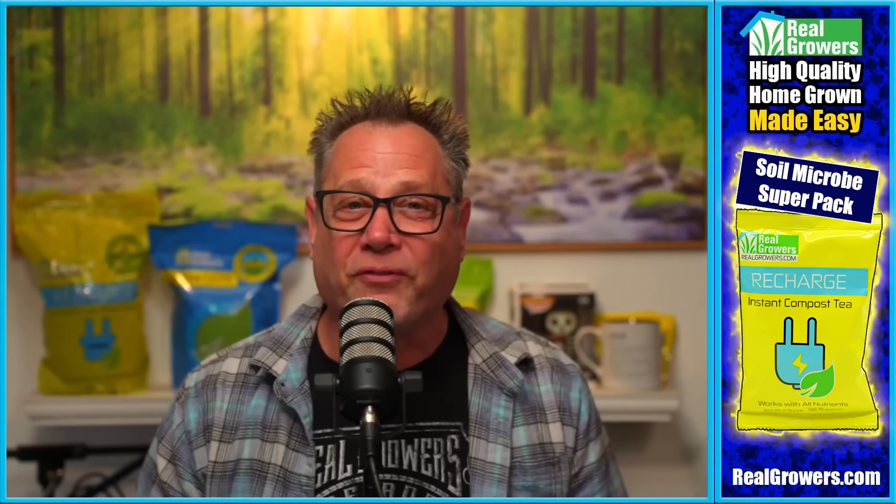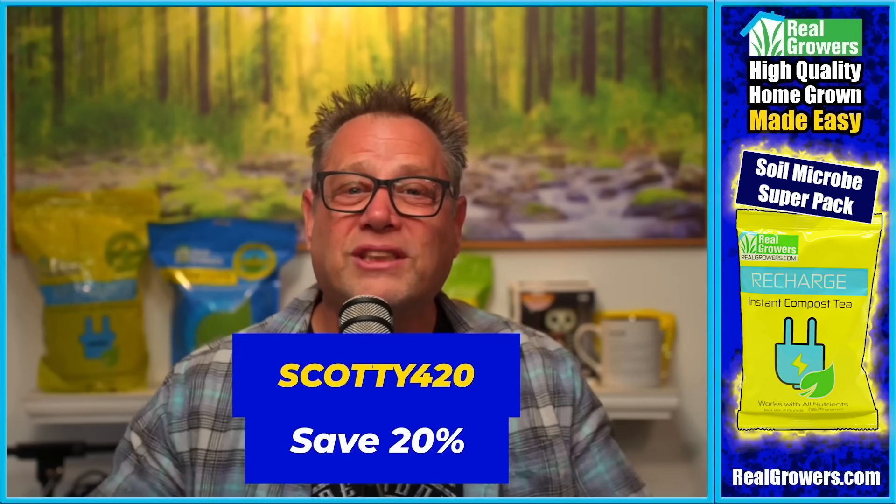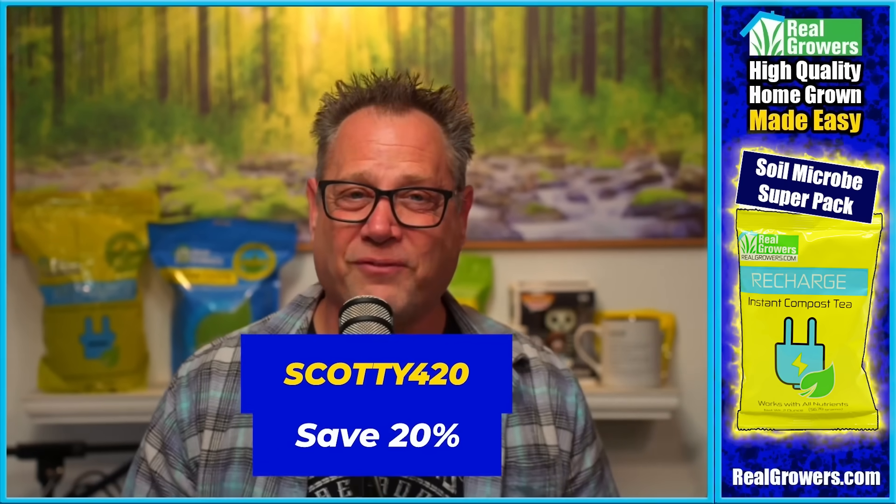Today's video is brought to you by Real Growers Recharge. If you want stronger, healthier plants, if you want bigger roots for better fruits, you gotta check out Real Growers Recharge. It's like an instant compost tea that holds more nutrients at your root zone, breaks those nutrients down, and makes them more plant available, getting more of your nutrients into your plants. Find out more at realgrowers.com and use coupon code SCOTTY420 to get 20% off your first order.